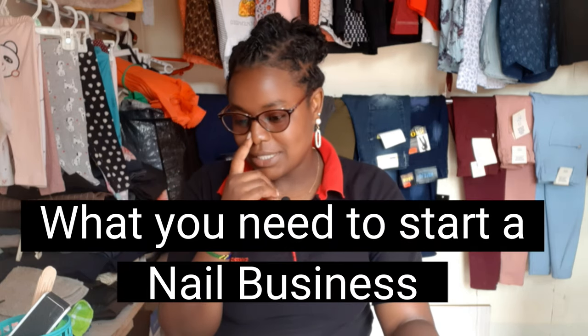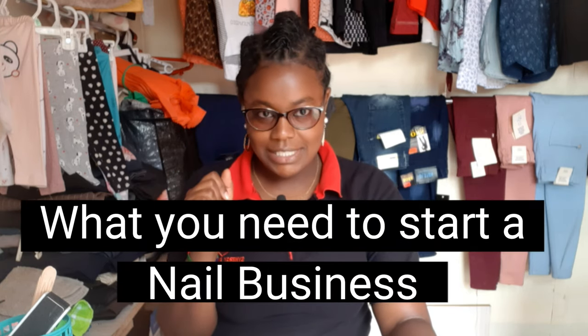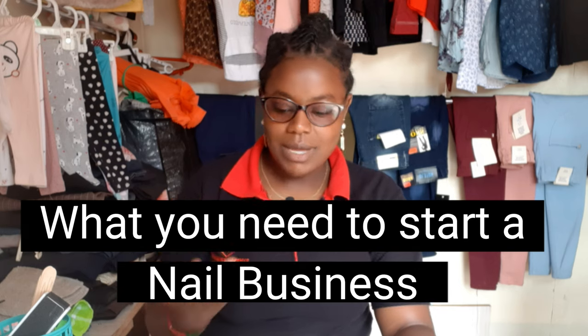Hi guys, welcome or welcome back to my channel. On today's video I just want to show you some of the things that I got. I'm starting a nail business — I'll be doing manicure, pedicure, all those things: decons, tips, gel polish, all that. I just wanted to show you some of the things that if you want to start this kind of business, you must have.